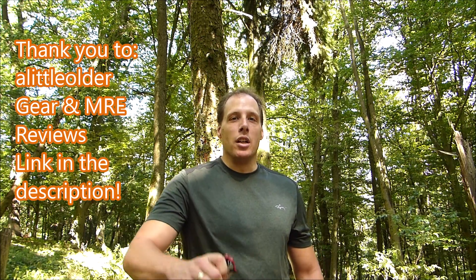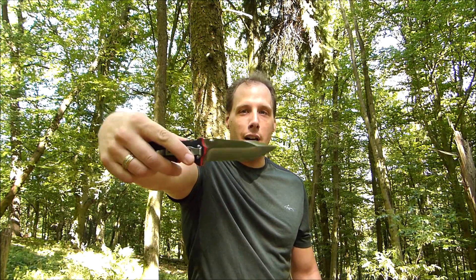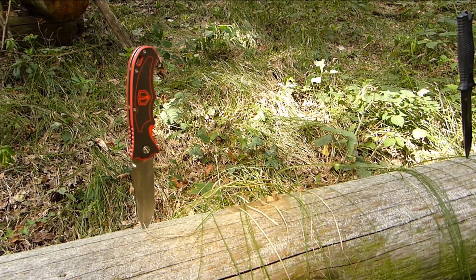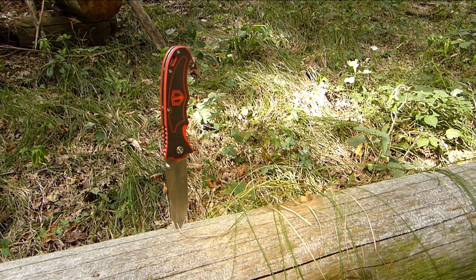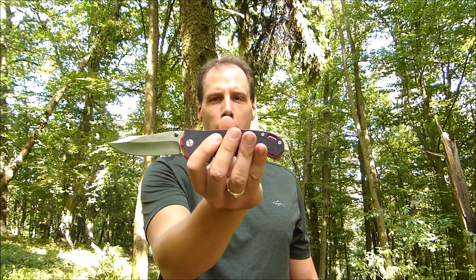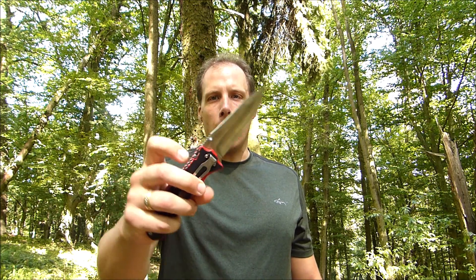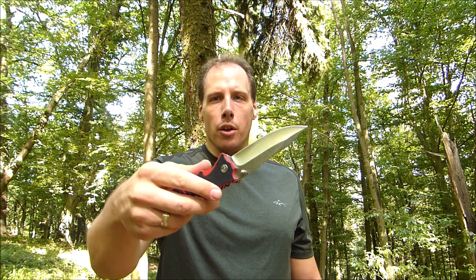One of the knives Stefan gave me was the Horns Blazer. Look at this big beauty! A beautiful folding knife. Outstanding! Now the Horns Blazer is a budget knife.